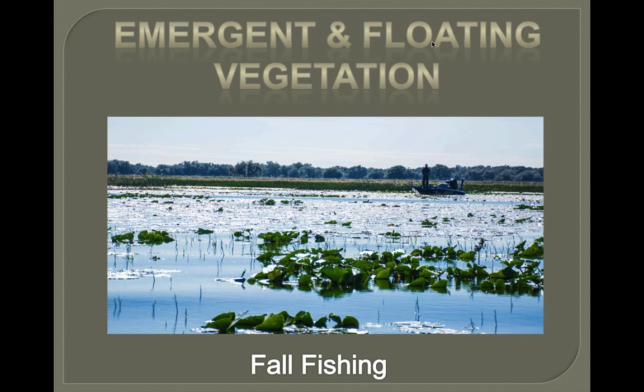Now the fun stuff — emergent and floating vegetation. I'm combining those together because in my book it's all the same: shallow fishing. This is great in the fall time, especially up north. We don't have grass here in the spring, so this is big time fall. After those first couple of cold nights, those fish go shallow — it doesn't take much up here in Minnesota. Even if it's still hot during the day, them first few nights where we get down into the 40s and 50s, you're going to see a push of fish go shallow. It happens every single year.